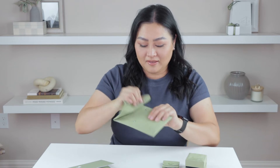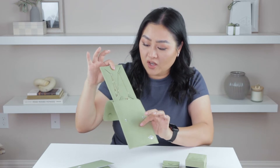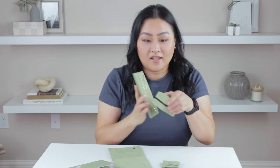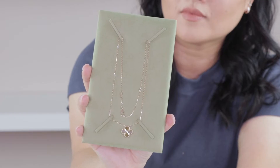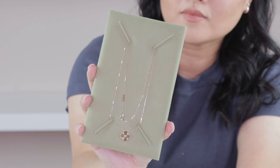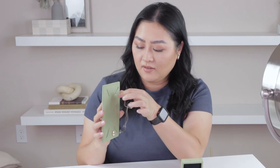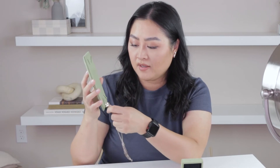Wow, there is another pouch inside! Oh my gosh, it looks even better than the display. This is so beautiful. I'm going to take it off now and put it on — I love how this secures the necklace so much better. And here is the chain.